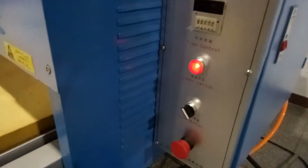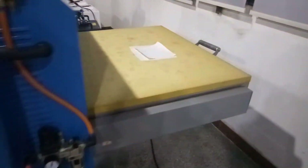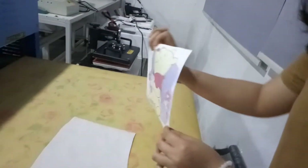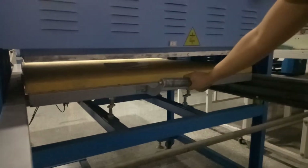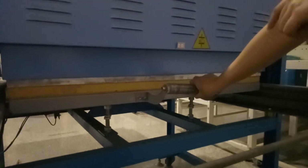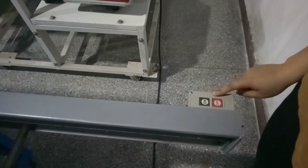Now let me show you the automatic mode. In this mode, you need to prepare the material in the same way. Now push the bottom plate into the machine. You can see the heating plate flushes down automatically. There is also a controller on the side — it is very convenient.